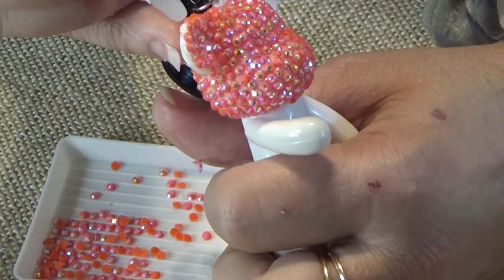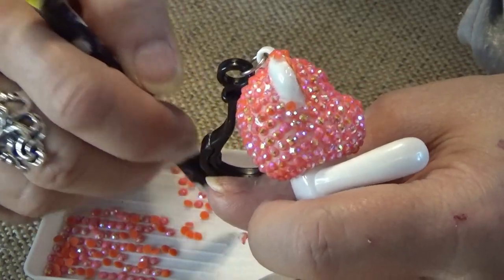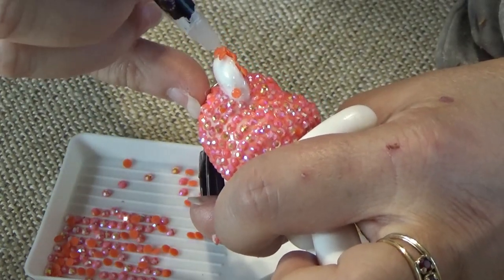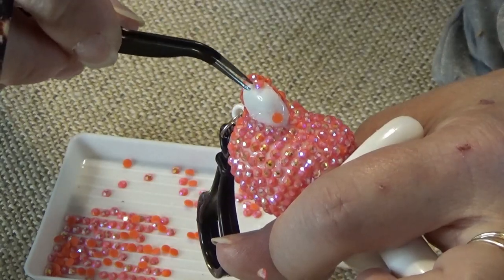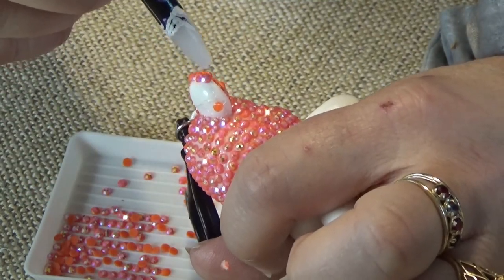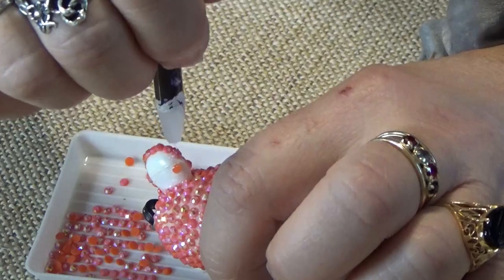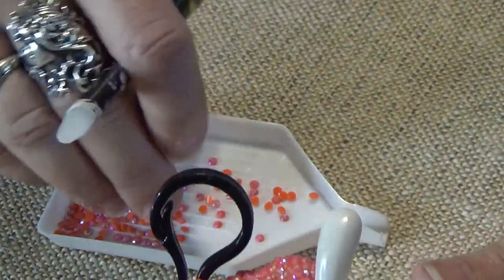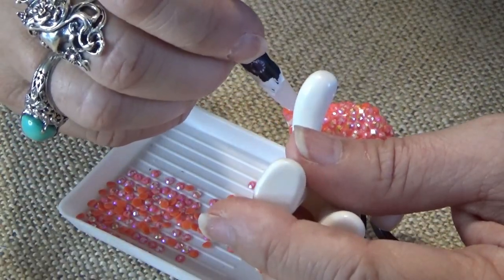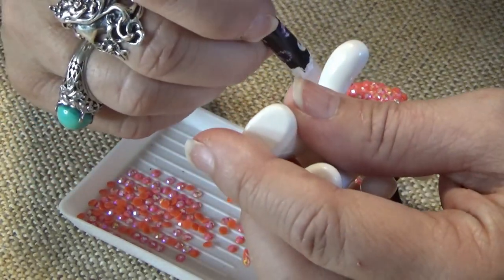I try to have a light touch with these things, but then they like to stick sometimes. I think working with bling is so much fun - the sparkle makes things so happy. Some may think that bling is too gaudy, too pretentious, or whatever - too something for them. And I get that, but I think it makes me happy.